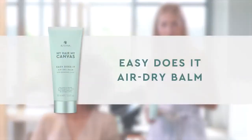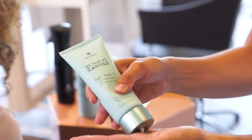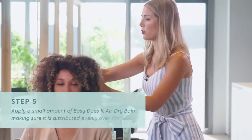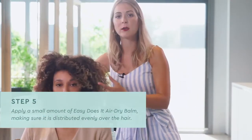Now that we've finished all the technical parts, we will use our last product, the Easy Does It Air Dry Balm. It's a great product because it will give us protection for pollutants. It's also very special because one of the main ingredients in this little bottle is the water lily extract — it will give us some shine and also some definition. We'll just apply a little amount and distribute all over the hair to give some definition and shine.